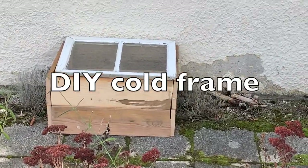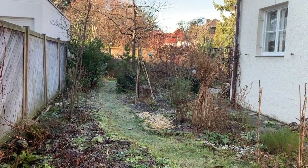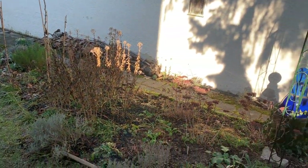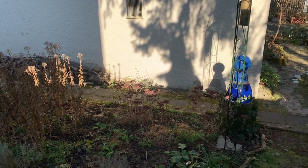Today I'm building a cold frame. We're having an unseasonably warm and sunny January this year and I'm itching to get out into the garden. But I can't do any actual planting yet, so I decided to do a little DIY project to prepare for the gardening year. And I think this spot here would be the perfect place for a cold frame.